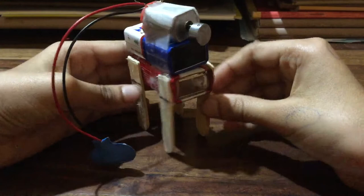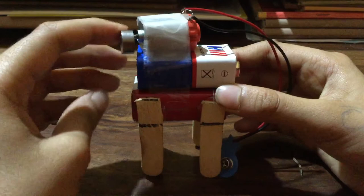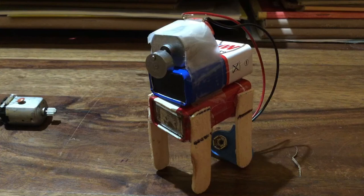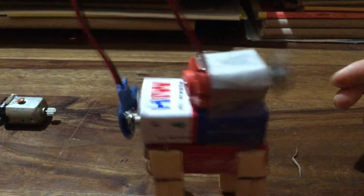Now we're going to connect it and I'll show you how it works. It's working nicely — you can see it. If you buy a dedicated vibration motor it's better, and if you have a bigger nut it creates more vibration which makes the robot move better. The robot turns 360 degrees.